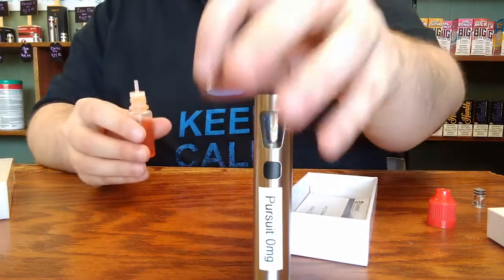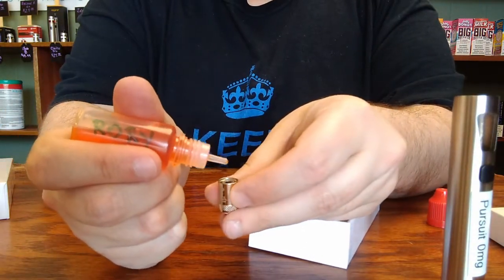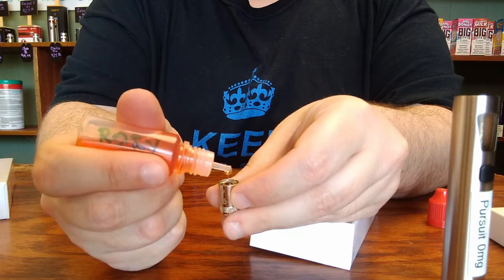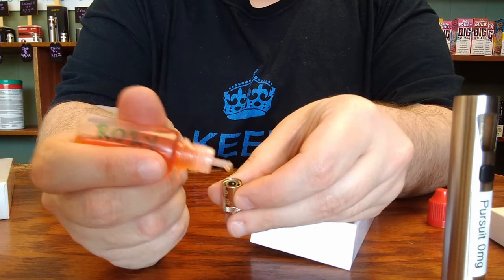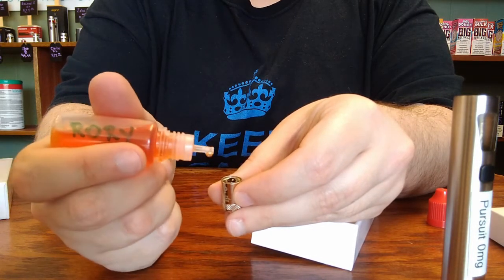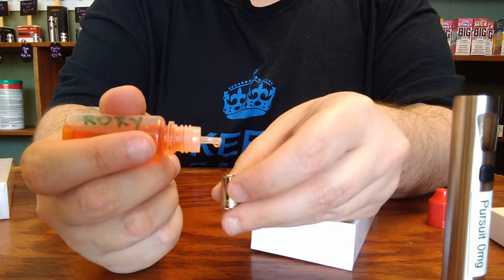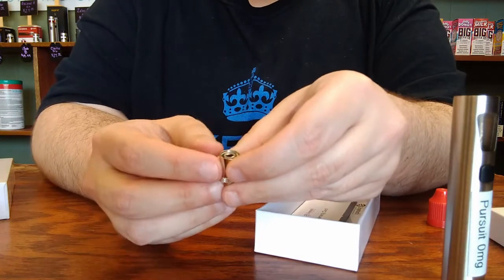To prime a brand new coil, you'll take your bottle of liquid and put eight drops down the center. Give it a drop, let it soak in for a second, and continue adding drops. You can see it's really starting to get primed up well now. The liquid is taking longer to saturate in, so we're going to call it at six drops, though most brand new coils take more like eight drops to fill.